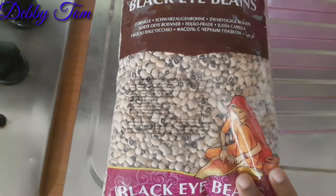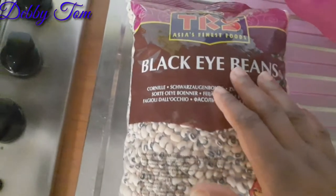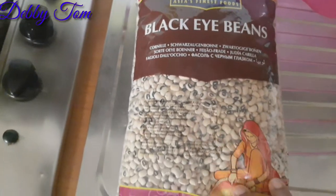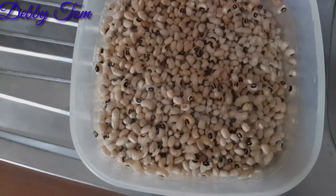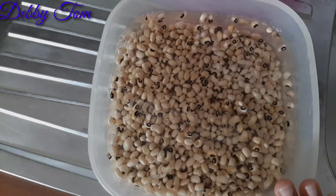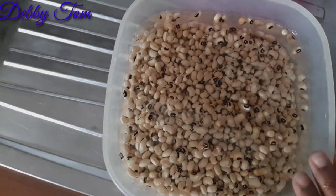This is the brand of beans I'll be using for this moin moin — black eyed beans, Asia's Finest Food. I will start by soaking my beans, and the beans have been soaking for over...